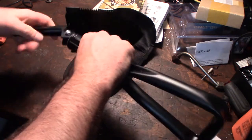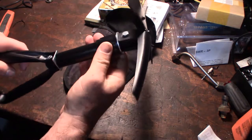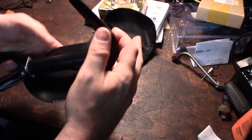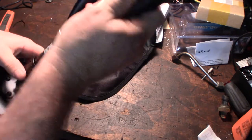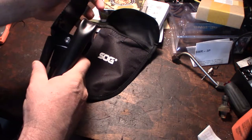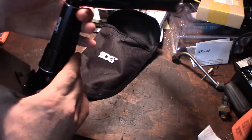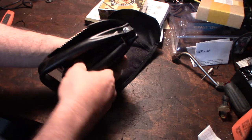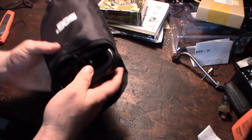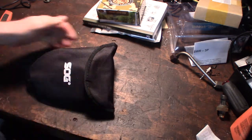I mainly got it for the shovel part of it, or maybe even like this - yeah, there are different things you can do with it. There you go, then you tighten it down. Awesome. So that was the first thing I got. This will end up going to the back of my Bronco - a little emergency shovel. Let me go to the next item.